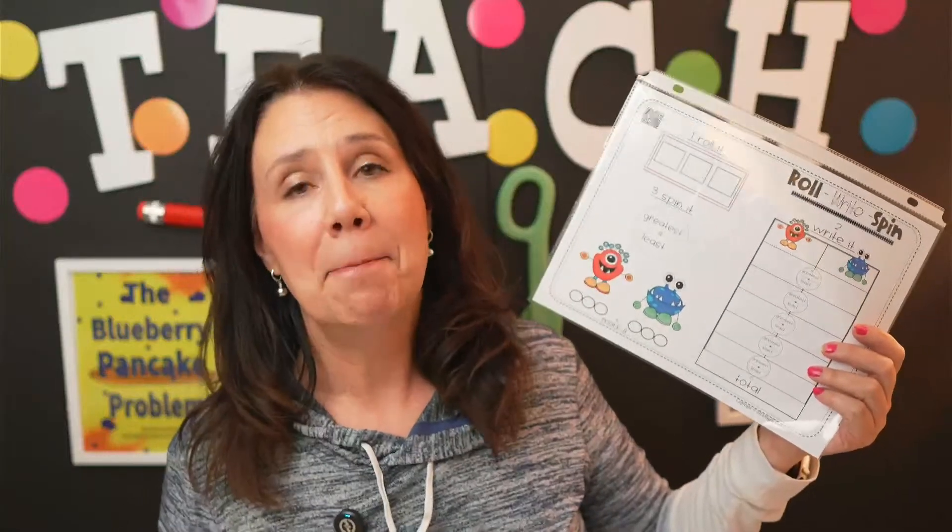Today our game is called Roll, Write, Spin. It's a fun math game. If you are watching here on the live, go ahead and give me a comment. If you have any questions, if you're watching the replay, go ahead and give a question as well.